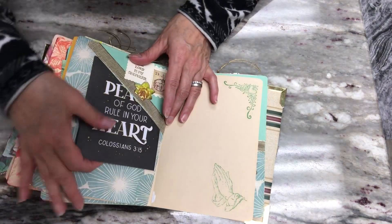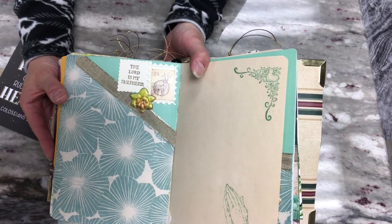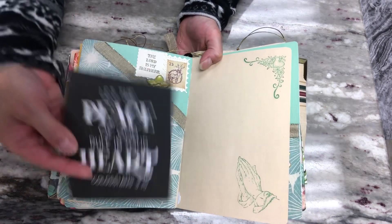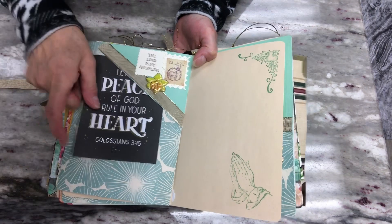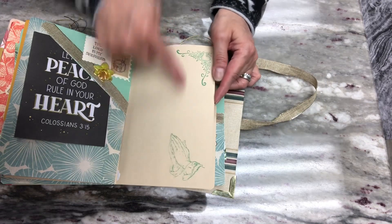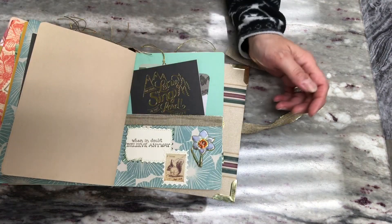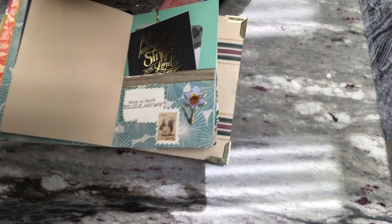Here is an upper corner pocket — same thing: the sentiment and embellishments are the same, the ribbon is the same. Then here's another card from that Hobby Lobby pack, and three more writing pages — same thing, praying hands and the corner stamp, three of those.